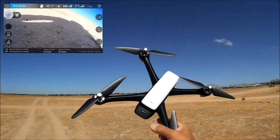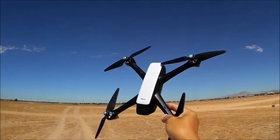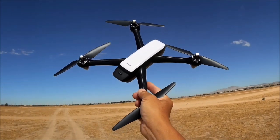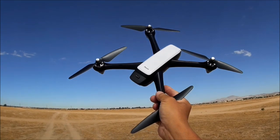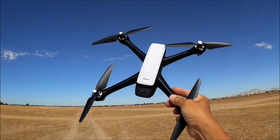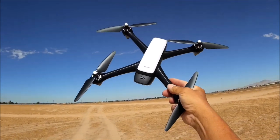Pretty decent quadcopter by Potensic — the D60. All functions work very well: one-key takeoff, one-key land, return to home functions all work perfectly. When it completely runs out of battery it will land itself on the spot automatically. That's my review and test flight of the Potensic D60. Thank you so much for tuning in — have a great day and we'll see you next time.